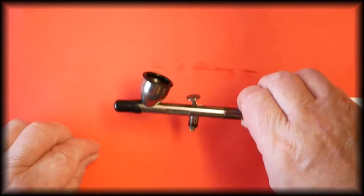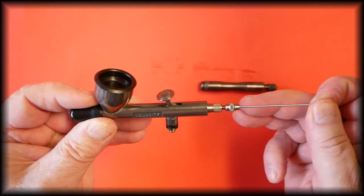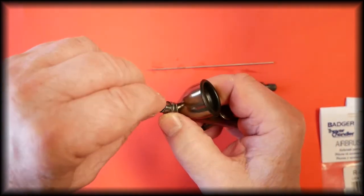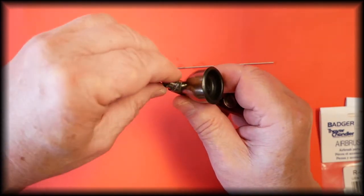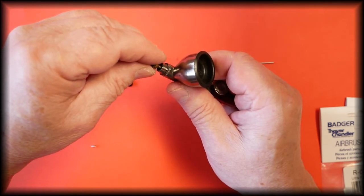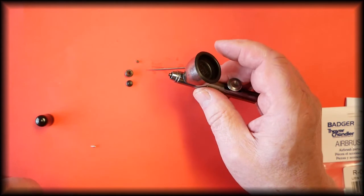To remove and refit the tips, we first remove the handle so that we can slide the needle out, remove the safety cap, remove the spray regulator and the hold down ring. As always, work in the middle of a table, preferably on some cloth or a tray,